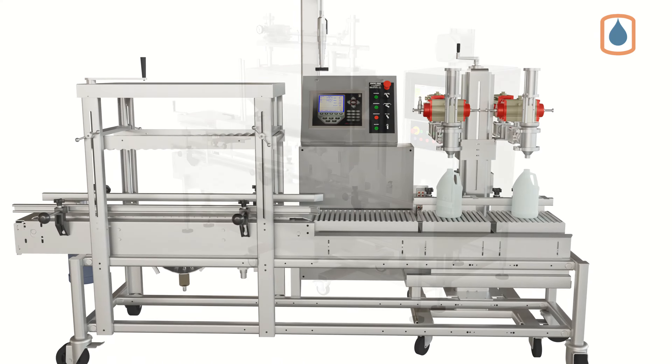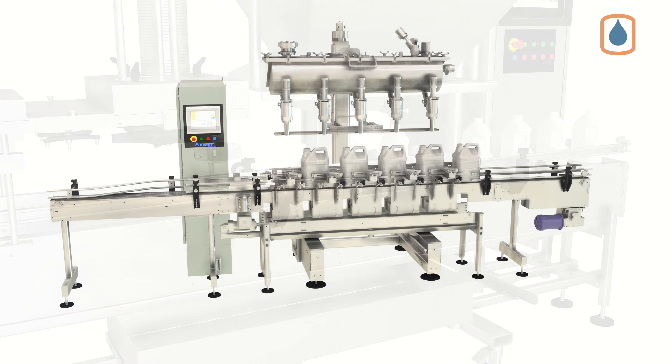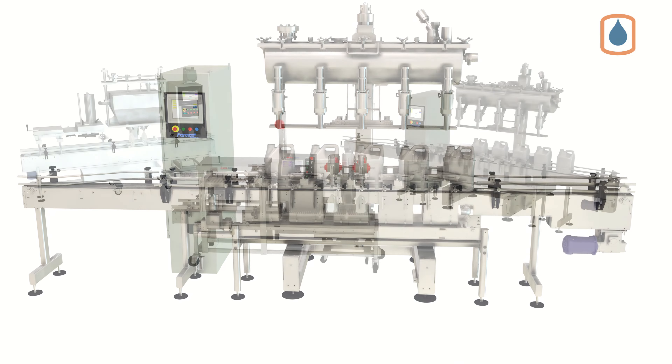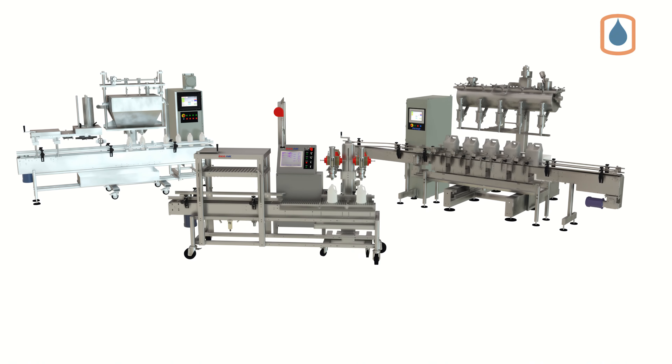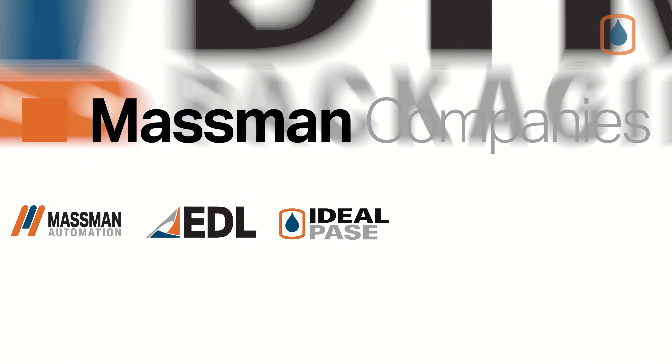From semi-automatic to fully automatic filling and capping solutions, Ideal Pace has a solution for all your F-style filling needs. Contact an Ideal Pace representative for more information.